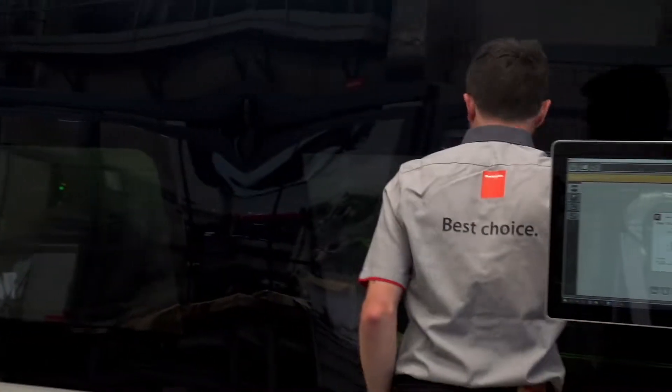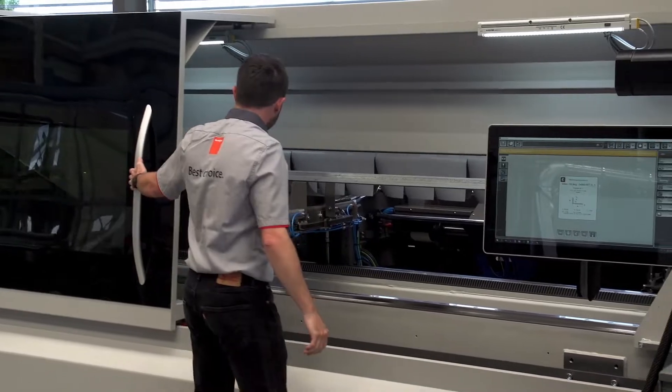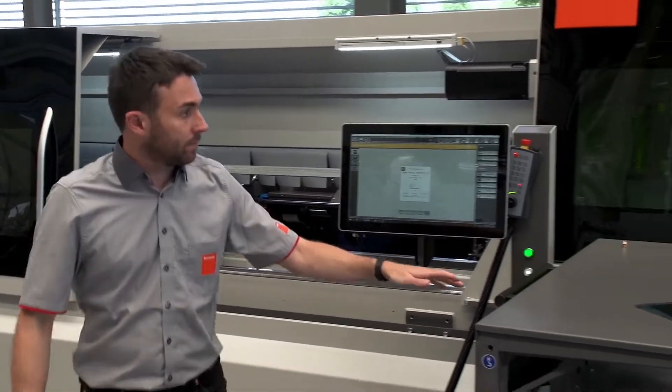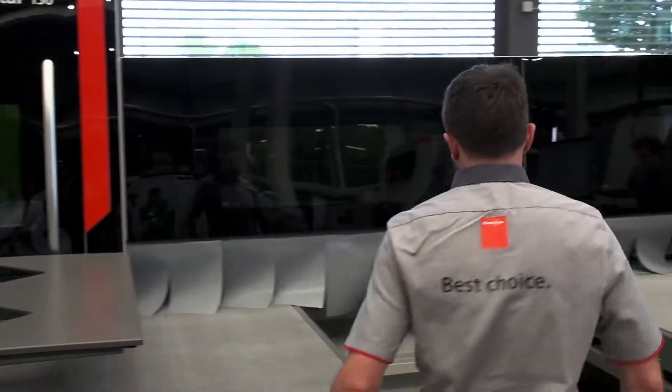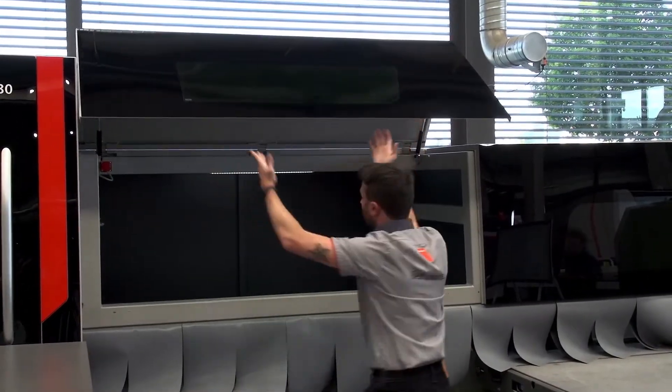First of all, the new modern and attractive housing, with big windows to secure excellent visibility inside the machine, without compromising the safety of the operators. In the front side, there is a big sliding door to access the loading area, and windows to access the unloading area, to secure an easy manual infeed of one tube.